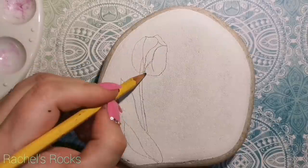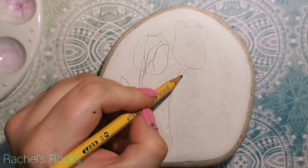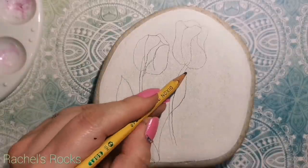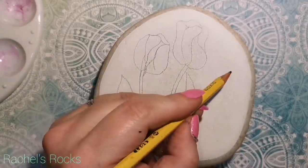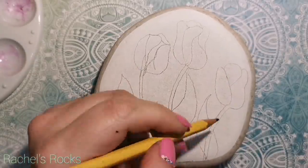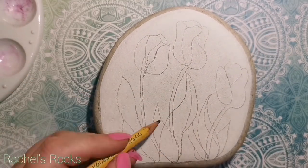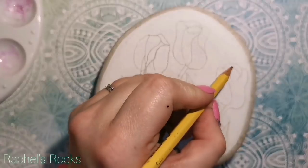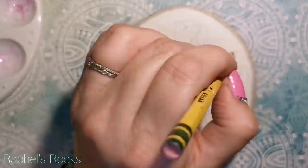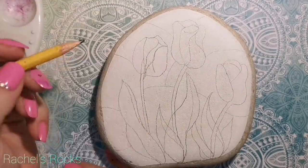I know I've been doing lots of flowers lately, but I'm not sorry. I'm in the mood for spring and growth and color, and that's what my rocks are all about too — we grow every time we practice. I've never really done any stained glass-type stones before, but I've always wanted to, and we're going to give it a shot. You guys can let me know what you think in the end.